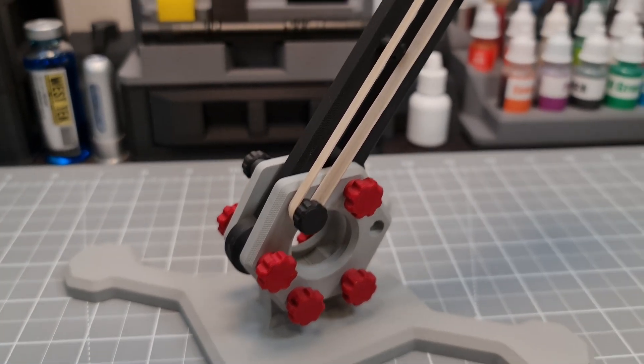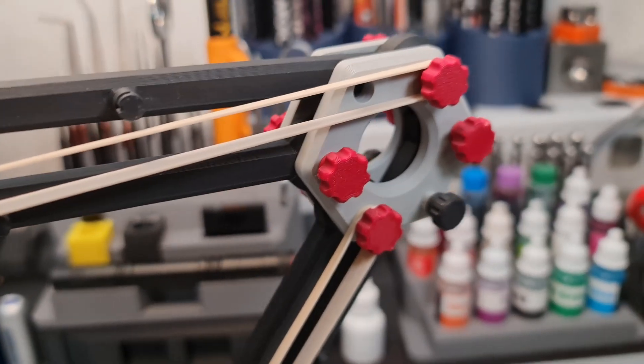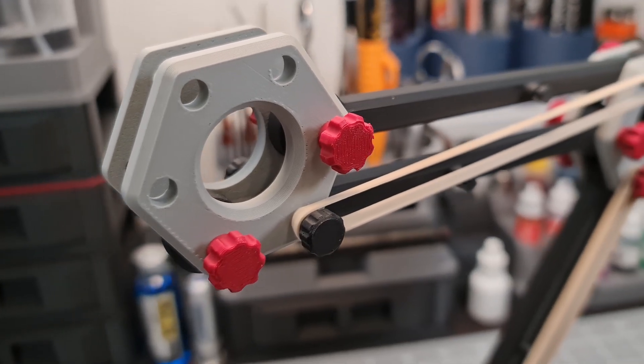I put the files up on Printables. I figured maybe you guys can find this useful for something and share your ideas with me. Anyway, thanks for joining me on this build, and I look forward to reading your comments.